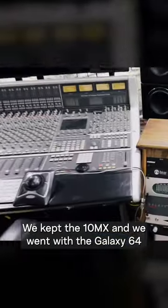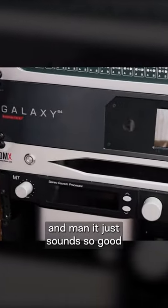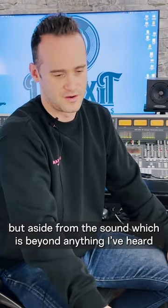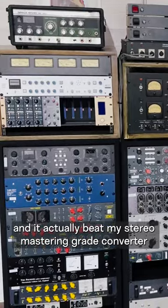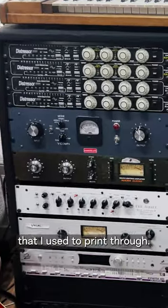We kept the 10MX, and we went with the Galaxy, and man, it just sounds so good. But aside from the sound, which is beyond anything I've heard, it also has 64 ins and 64 outs, and it actually beat my stereo mastering grade converter that I used to print through.